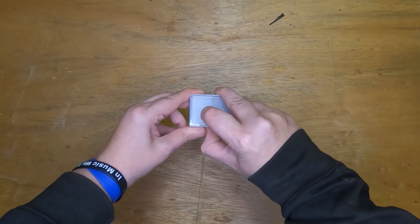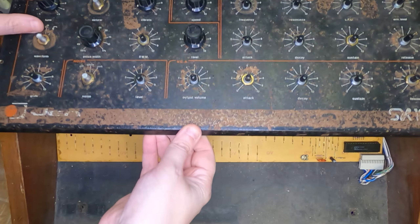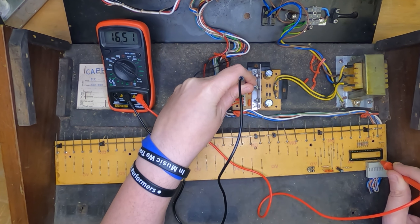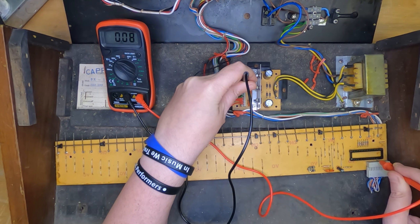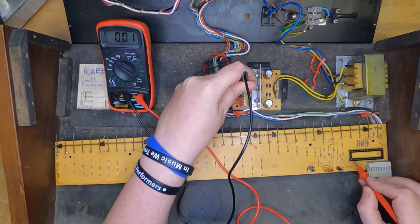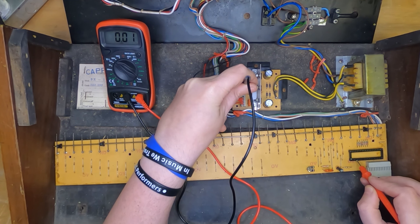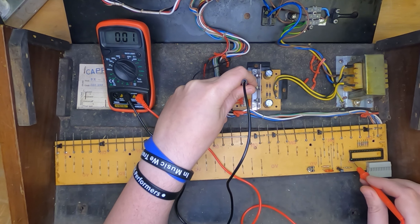And here's the key to the whole plan - a new old stock M110 chip. Fingers crossed, this is all that we need. First things first, even though I'm sure I've checked it all before, my plan is to take the old chip out, power everything up and make sure there's no voltages where there shouldn't be, because I don't know when or if we'll be able to find another one of these chips. I want to do my absolute best to make sure there's no danger whatsoever to it.